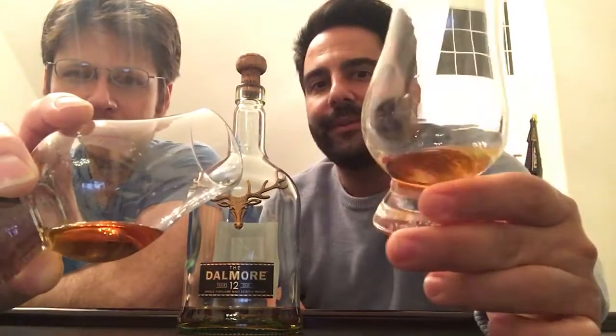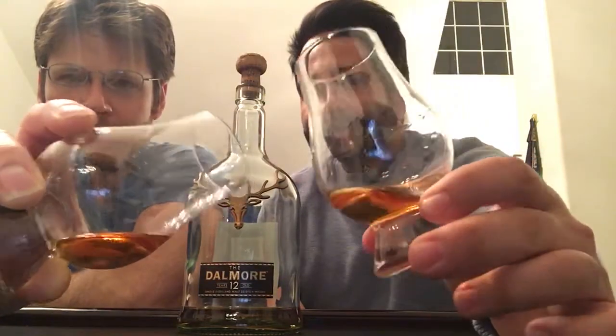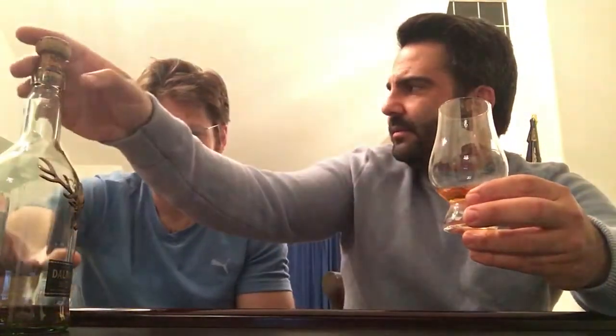As most of you guys know, Dalmore adds colorant to their whiskey, so the color doesn't really mean anything — it's a light golden color, but it doesn't matter. This is bottled — it doesn't say on the bottle what the ABV is, which is very strange. I think it's either 40 or 43. Apologies — that's definitely something you should know during a review.